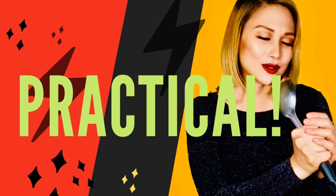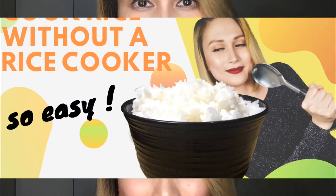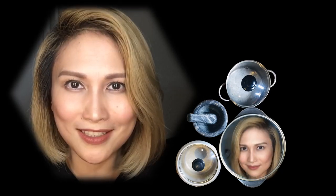Hi! Welcome to my channel! Today I will be showing you how to cook rice with white rice, without a rice cooker, no measuring cups, just your finger. And it's simple!